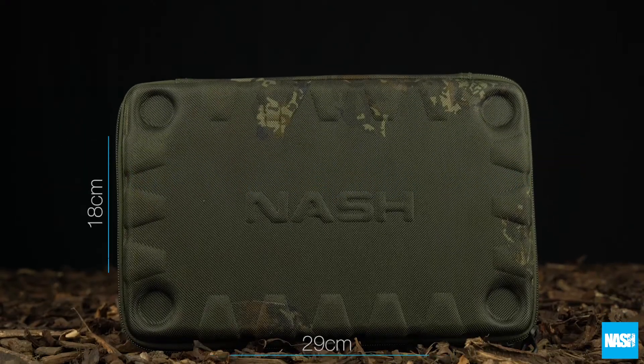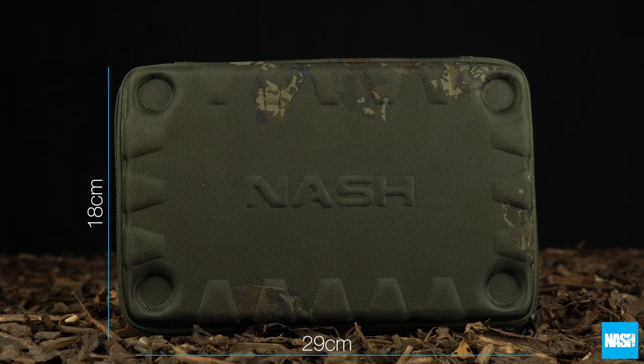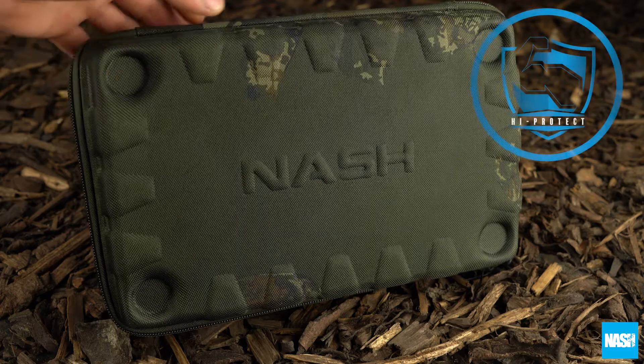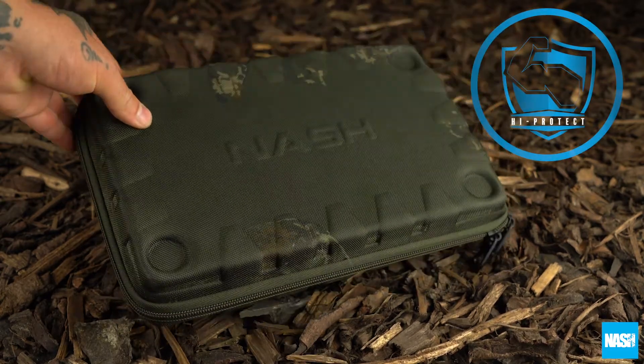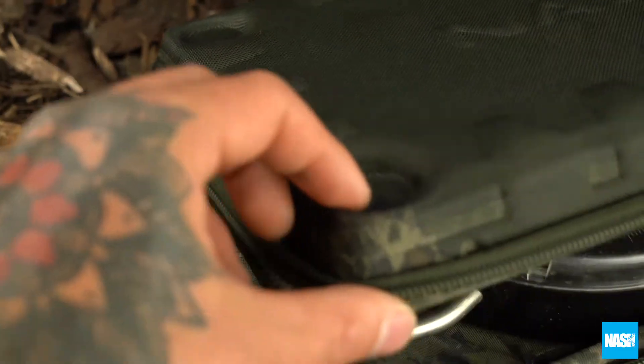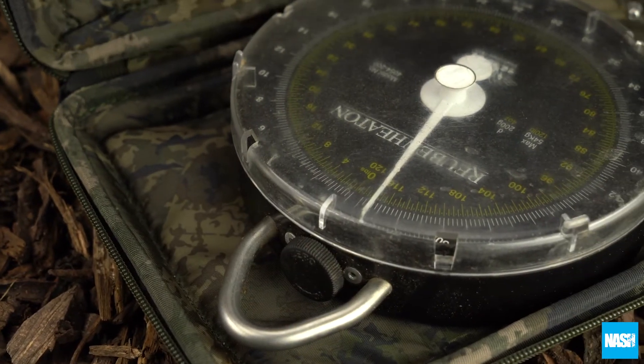The Subterfuge Hi-Protect Scales Pouch. A zipped EVA hard case to protect traditional dial and digital scales from impact and damp, keeping expensive scales accurate.